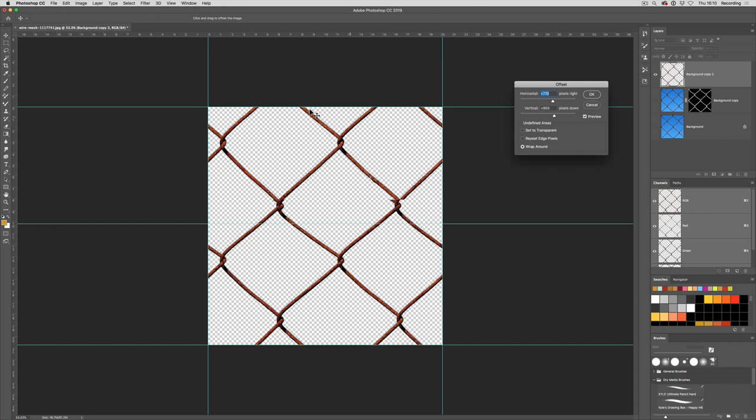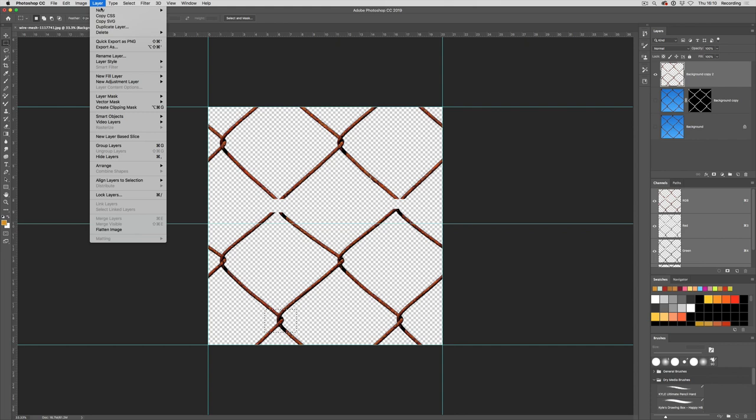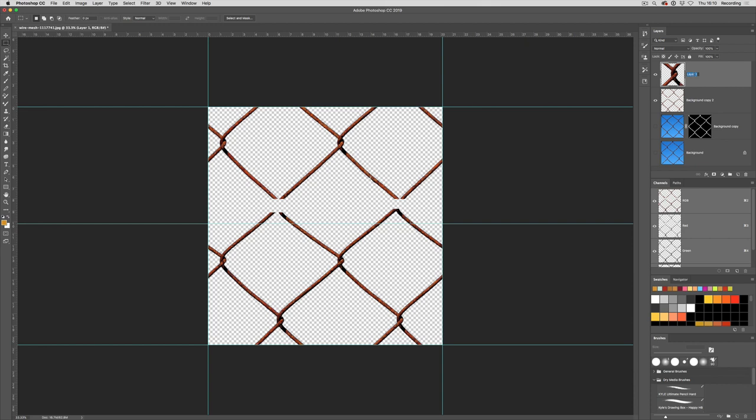Instead of going back, it's easier to fix these here. I'm going to delete the bits that we don't want — we don't want that section there. I need knots to replace those ones, so I'm going to select the knots I want. For this one I'll choose the furthest one away, and go to Layer > New > Layer Via Copy — that's going to create my knot. I'll call it Knot1. Then I'll grab the move tool and move Knot1 up here and place it in as well as I can.